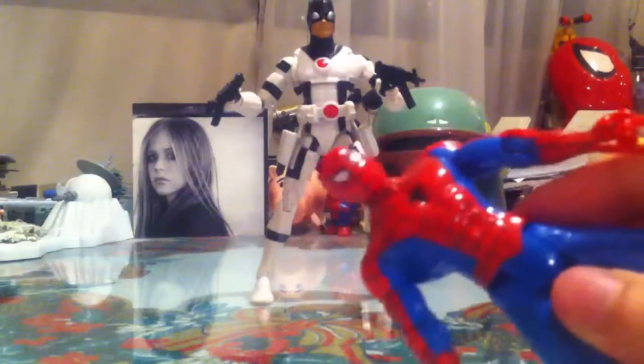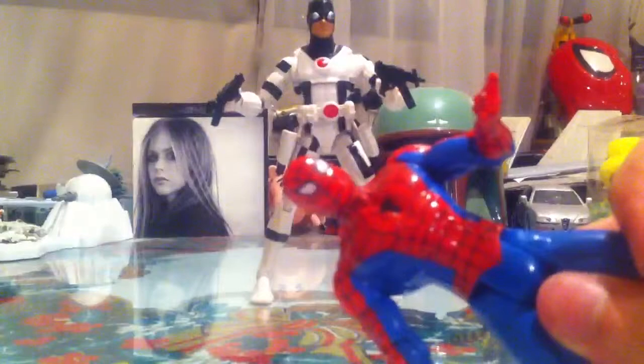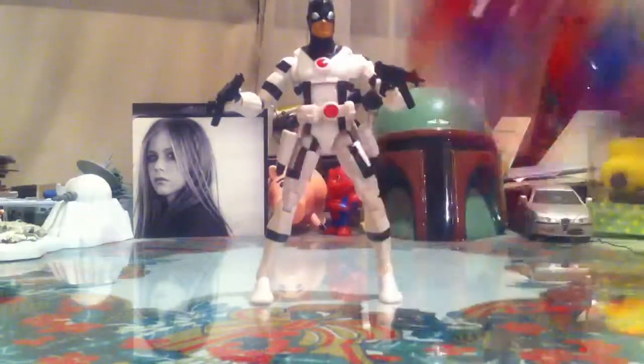Say hello to my little friend Spidey, which I'll make a review on this cool figure soon. Later guys!